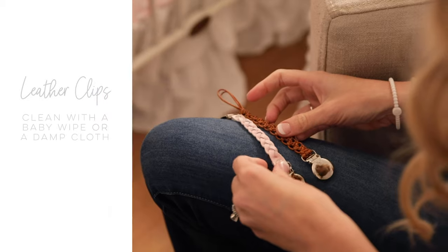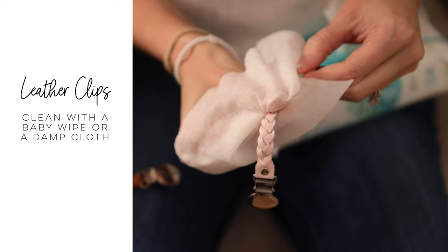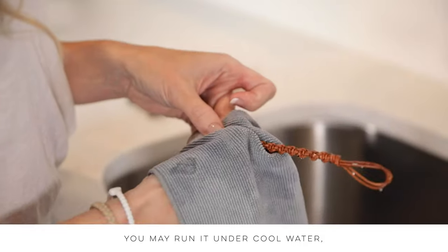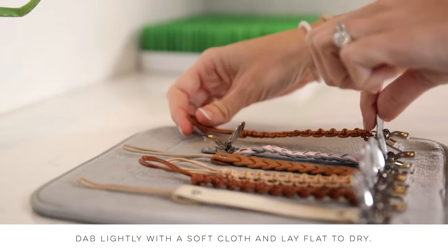When cleaning leather cutie clips, we recommend wiping down with a baby wipe or a lightly damp cloth. If a spill or spit-up occurs, wash the clip as soon as possible — you may run it under cool water. Dab lightly with a soft cloth and lay flat to dry.